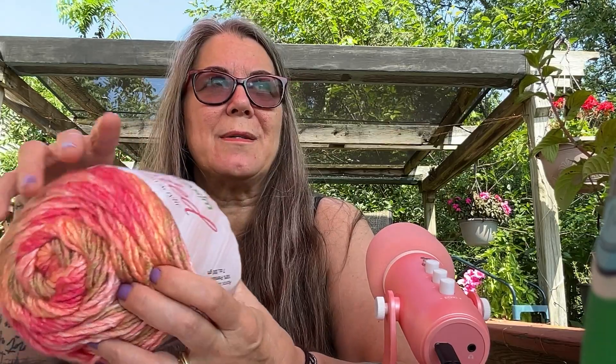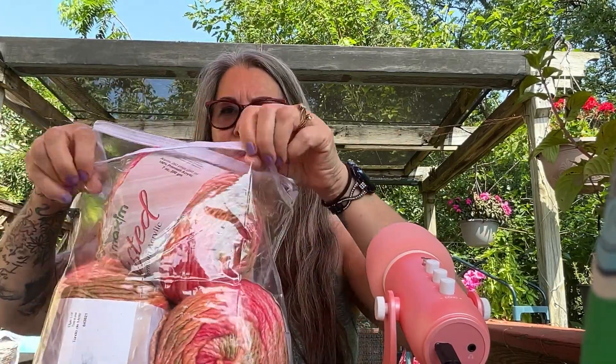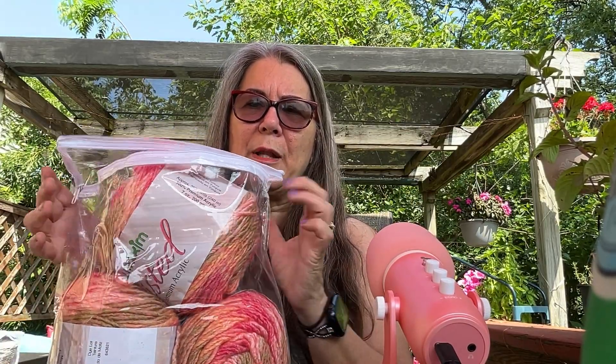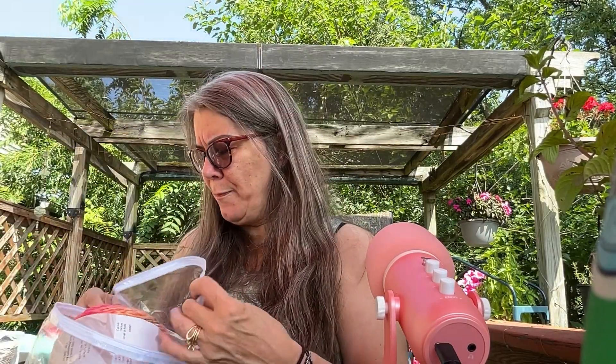Listen to those bugs — or should I say the cicadas. They sound so pretty. This is my favorite time of year, when all the sounds of summer start coming out. I love it — ever since I was a little girl. I also love how Mary Maxim sends the kits in these little containers, because I reuse them for finished projects. If you're doing something small, you can put your finished crochet product inside so it doesn't get dusty or dirty.